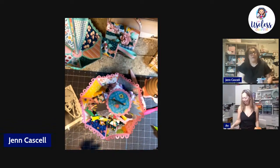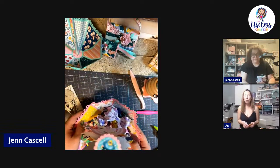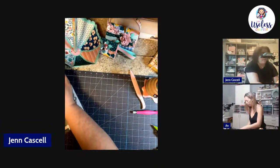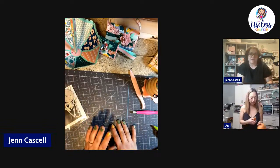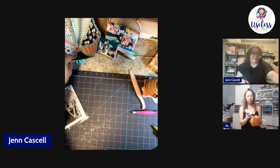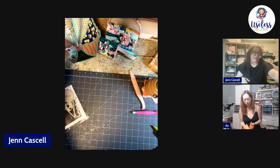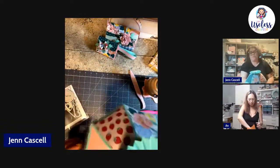What type of paper do you print your digitals on, Jen? I do Koala matte and I love it. Do you ever use the glossy? I've used glossy; I prefer the matte for most of my projects because of the color choices I usually make — I tend to go for more pastel colors. If I went more bright I might choose glossy, but for pastels I really like how the matte works.